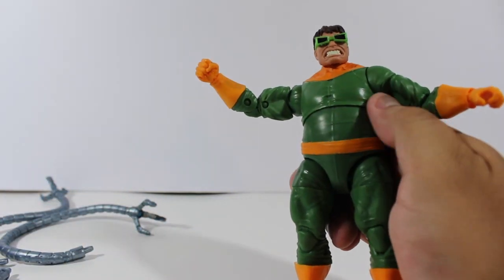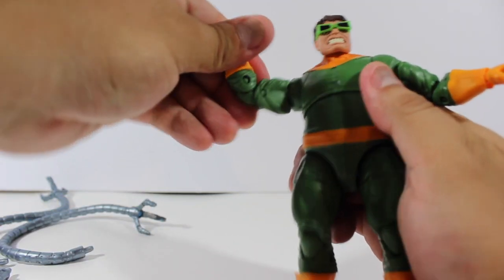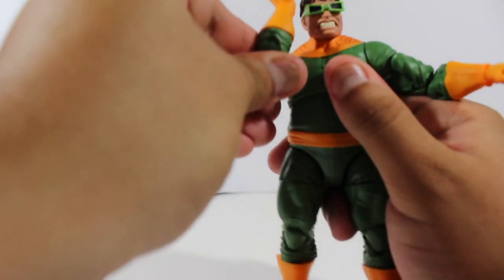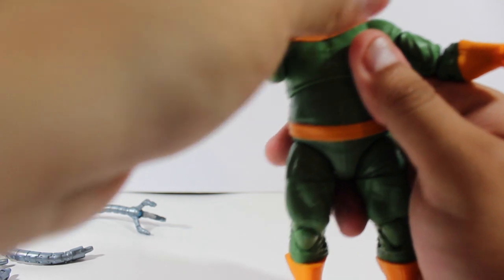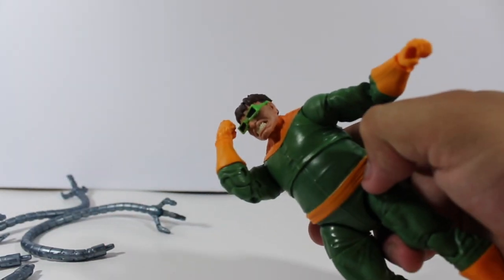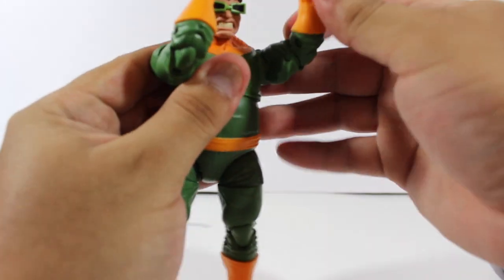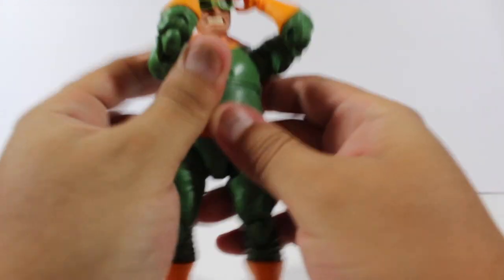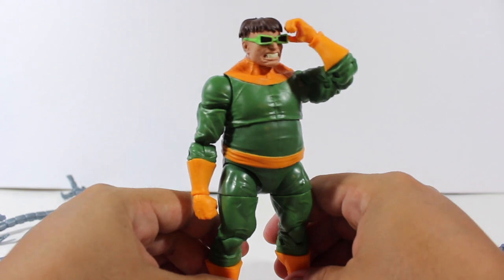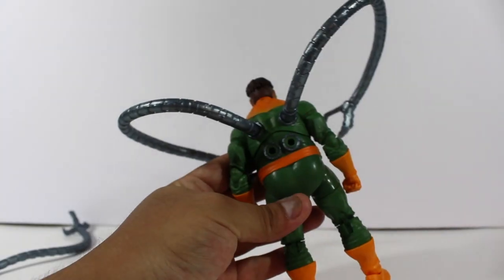For the arms, he has double-point articulation at the elbow, and you can twist his arm. He also has articulation on the wrist. He can reach up to his head — like he's grabbing his glasses — and with the other arm he can do it in a very dramatic way. I really like that; most figures can't do this.